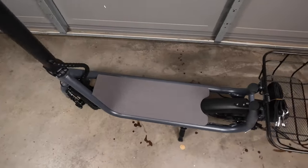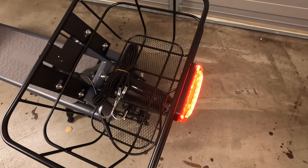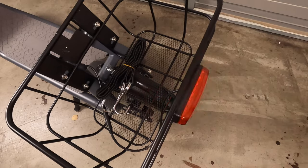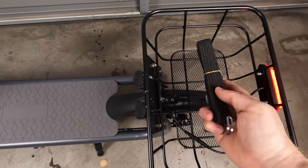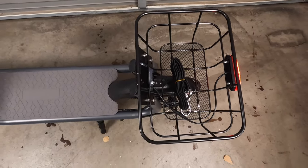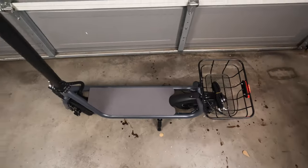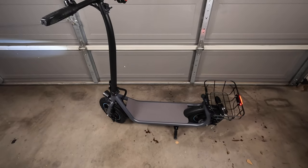I want to take you back here to look at this tail light. This is a functioning tail light and brake light combo — when you hit the brake lever, it actually blinks, which is huge for both day and night visibility. Another nice addition is that Gyroor actually includes bungee cords, so if you have any cargo you want to put in here, you can simply strap it down. This scooter supports riders up to 265 pounds.